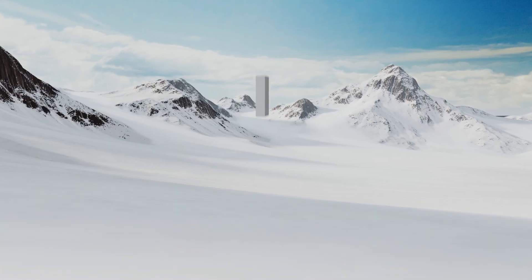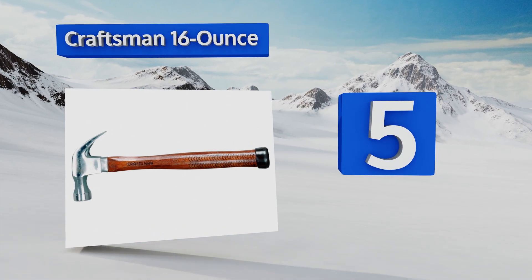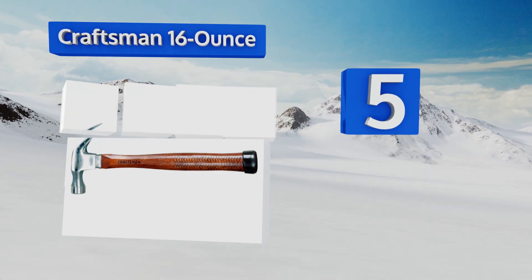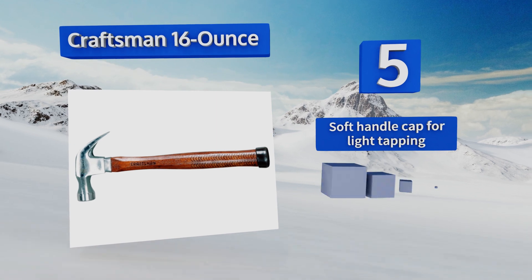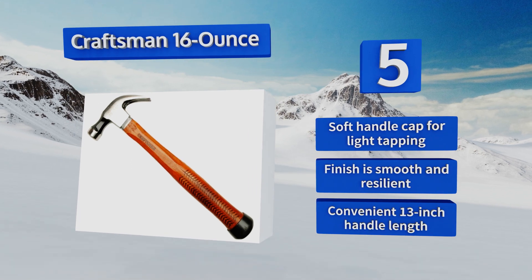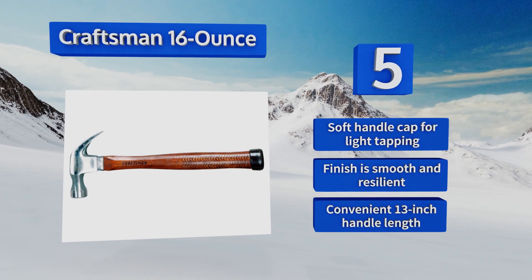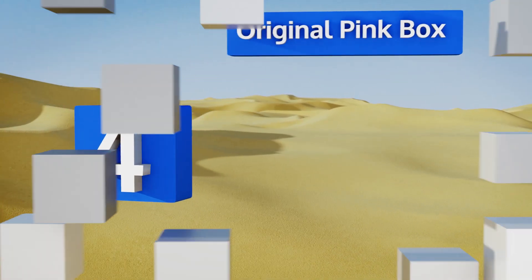Halfway up our list at number 5, a simple old-fashioned option, the Craftsman 16 Ounce is built with a solid wooden handle that will feel as comfortable in your hand as it did in your grandfather's grasp. The head is forged from high-quality steel for maximum strength. It comes with a soft handle cap for light tapping, a smooth and resilient finish, and a convenient 13-inch handle length.